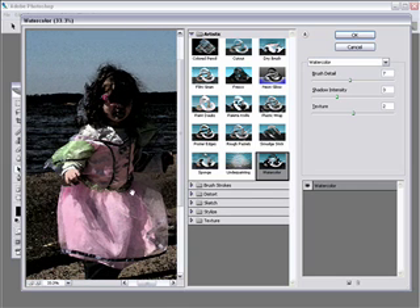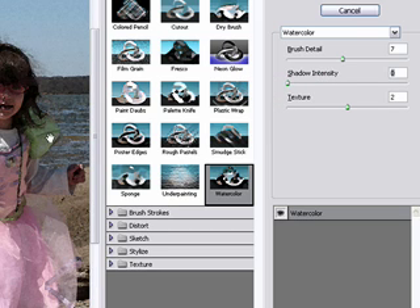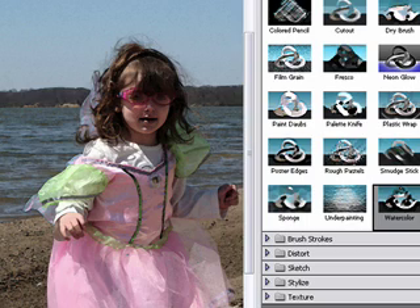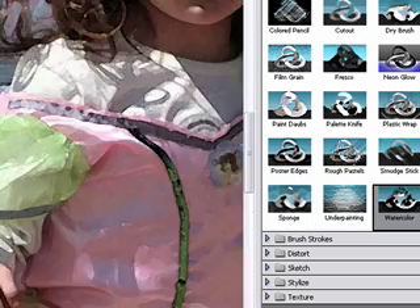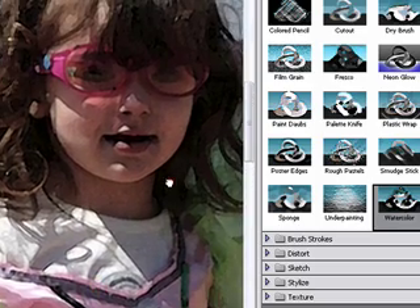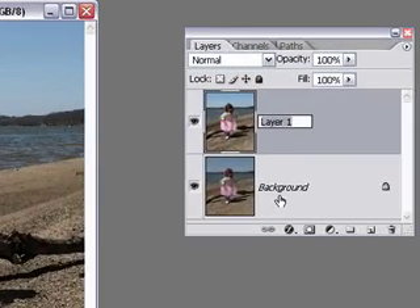What the watercolor filter does is produce a black area — this is the Shadow Intensity, and it's always done with black. The first thing you want to do is take that slider and move it all the way to the left so there is no shadow intensity. There's still a little bit of black outlining which gives it some texture. Next, play with your Brush Detail settings — I like to push this all the way up, and the same for Texture, push that all the way up. Zoom in to 100% for a more accurate view of how it's rendering those pixels. It looks pretty good — still a little dark, but we'll fix that. Click OK.